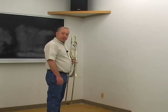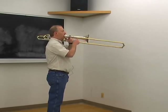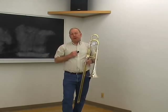If I do it right, I'll turn to the side, balance myself along the plumb line, and bring the instrument directly to my face. When I do that, I have freedom of motion throughout my body.